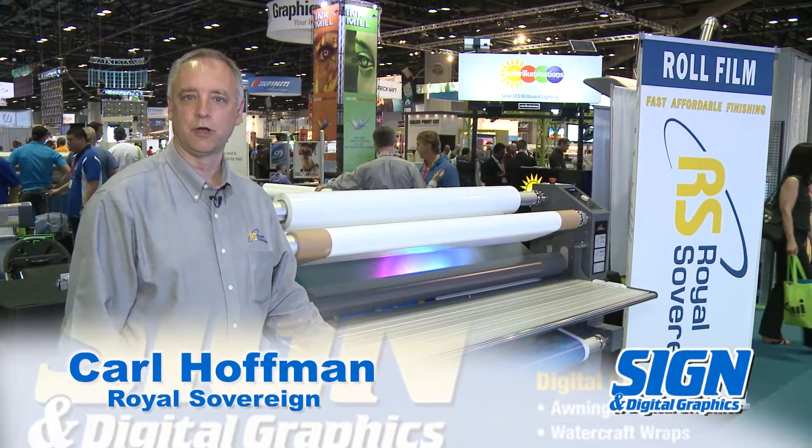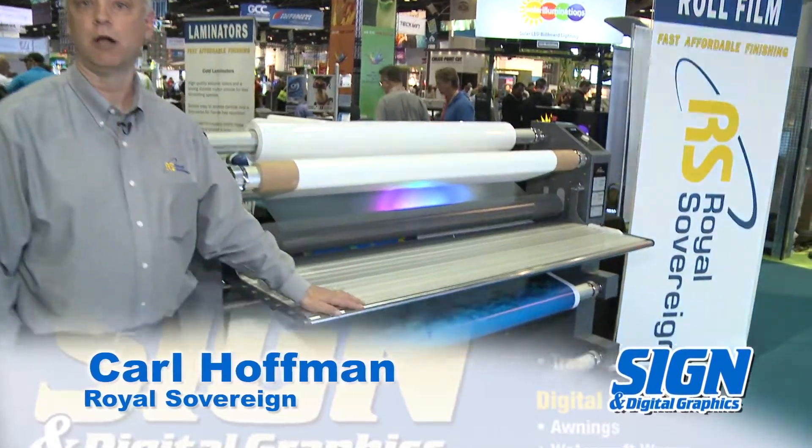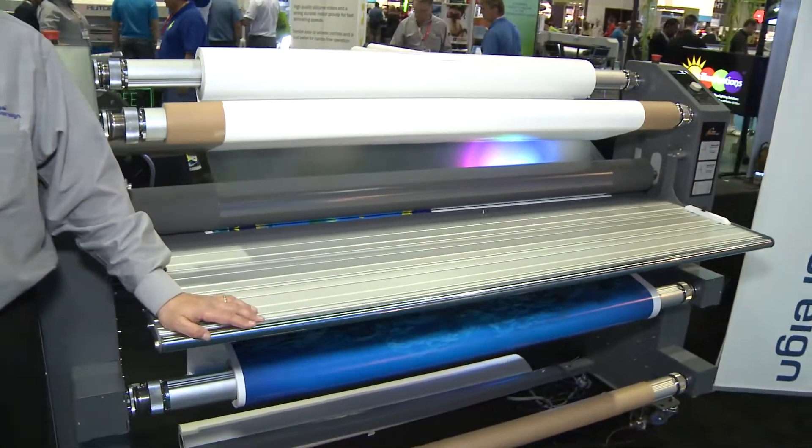Hi, I'm Carl Hoffman, the Director of Sales at Royal Sovereign. Today we're at the show and we're showing the RSC 1650H laminator.